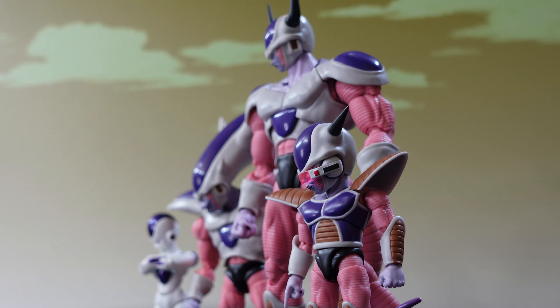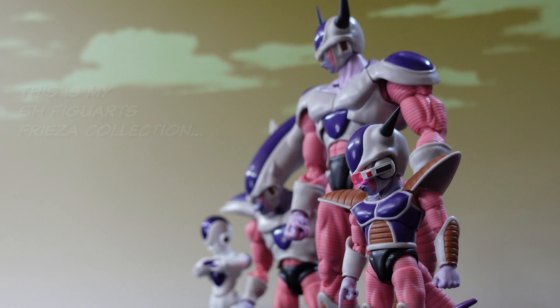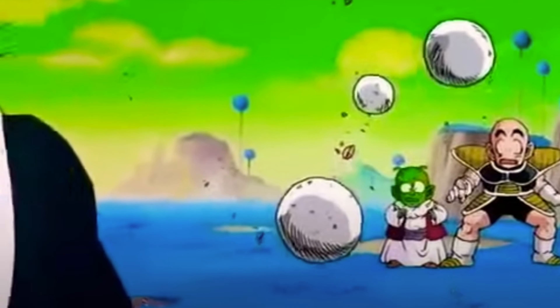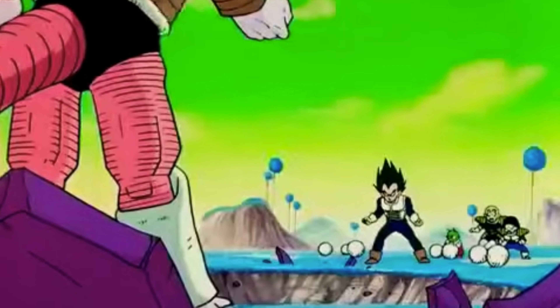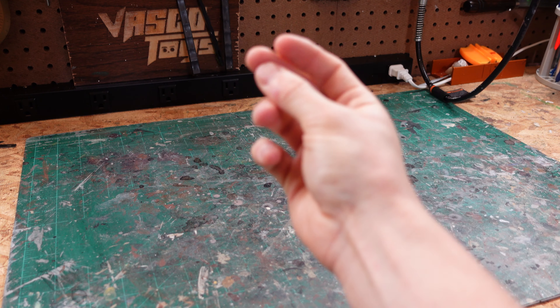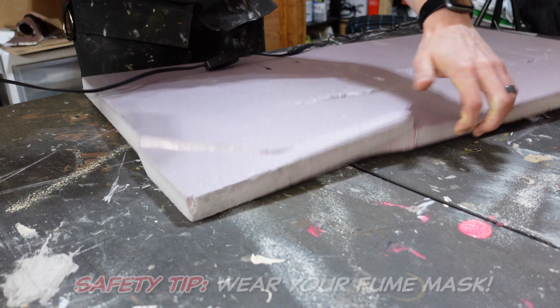Frieza is one of the most diabolical villains in all of pop culture. He's a truly scary opponent with four forms, each more powerful and destructive than the last. And he's my favorite DBZ villain, so I'm making a diorama for him — specifically Planet Namek, the first place where we ever encounter Frieza and the setting for Dragon Ball Z's best story arc.